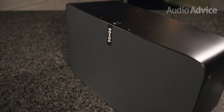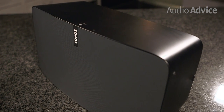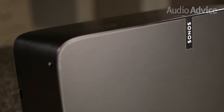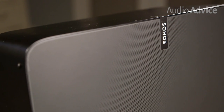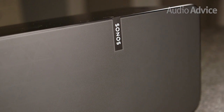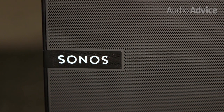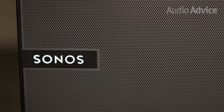Inside the Play 5 are 6 speaker drivers: 3 bass drivers and 3 high-frequency tweeters, each with its own amplifier with full DSP, or Digital Signal Processing Control. By creating an all-in-one system where they build both the speakers and the amp, Sonos is able to perfectly tune the Play 5 without having to account for external factors. TruePlay, a room correction feature, takes measurements using your smartphone's built-in microphone to make the necessary adjustments to improve the sound based on both the room and speaker's position.